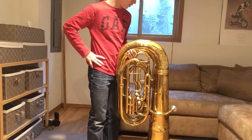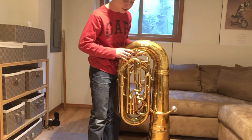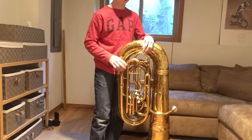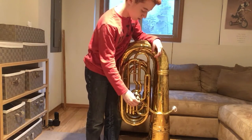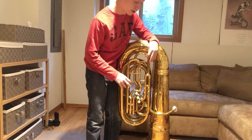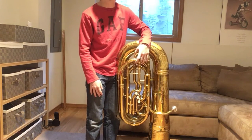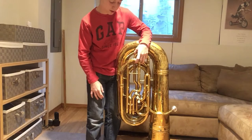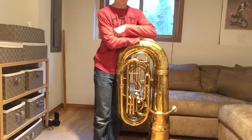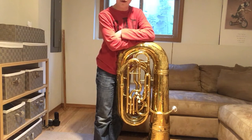It's pretty old — absolutely covered in scratches, corrosion, and dents. But it plays well, and that's all I really care about when it comes to school-owned tubas. The valves and slides are all here, though they get stuck whenever they please and they're all very noisy. Most of the slides were absolutely frozen in place when I got this thing — I was very scared to exert any force whatsoever on it because of the condition it's in.